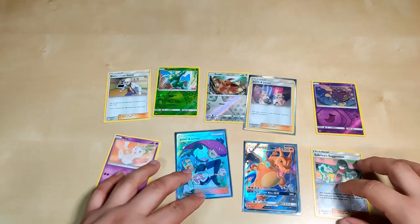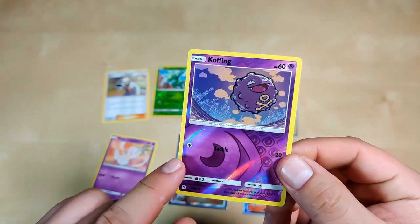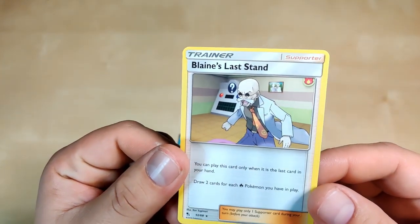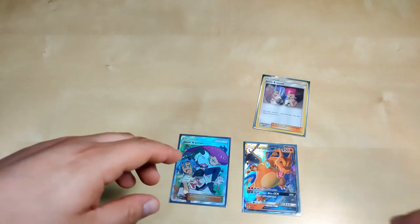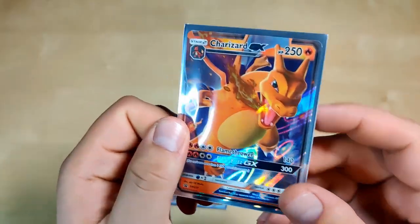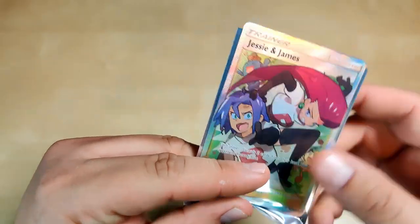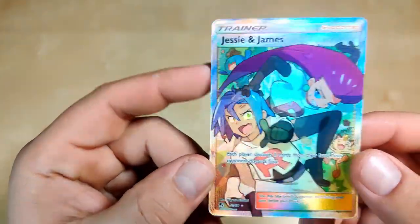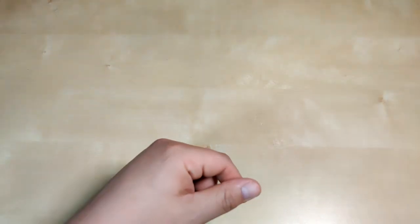Overall for this box, here were our hits: Sabrina's Suggestion reverse holographic — pretty nice. Koffing reverse holographic — I like this one, it has like the little psychic sign. Eevee reverse holographic — always nice. Scyther reverse holographic — I like Scyther as well. Then a non-holographic Blaine's Last Stand and a Mew non-holographic as hits — I like Mew but I wish it was holographic. As a promo we got the Charizard GX, and we got the Jesse and James holographic. Then we pulled the full art Jesse and James — the centering is flawless, no white on the edges. I'll definitely get this one graded. Overall I'm happy with the pulls for Hidden Fates.